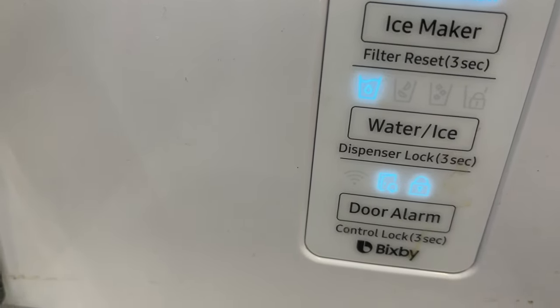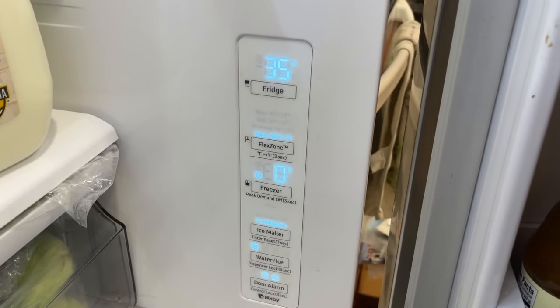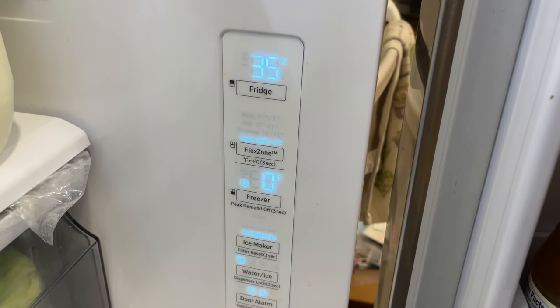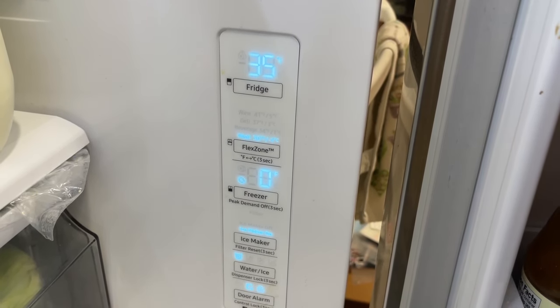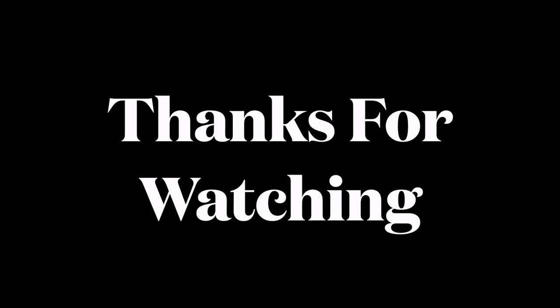I'll close the door and open it again. The door alarm is locked by the way too. Hopefully this video answers some of the questions you had. I really appreciate a thumbs up so other people see this video. If you have a comment please leave it below to help others. I'll see you next time — have a good one, bye.